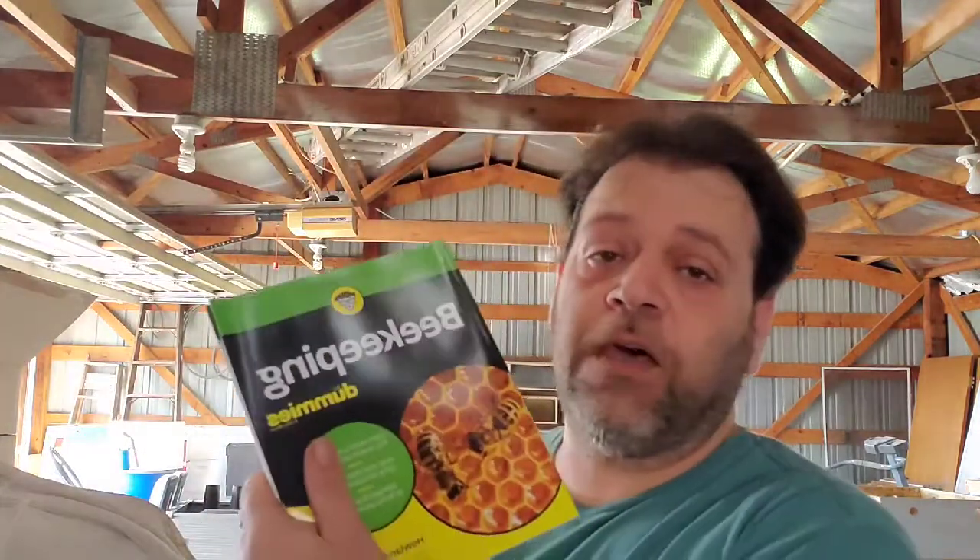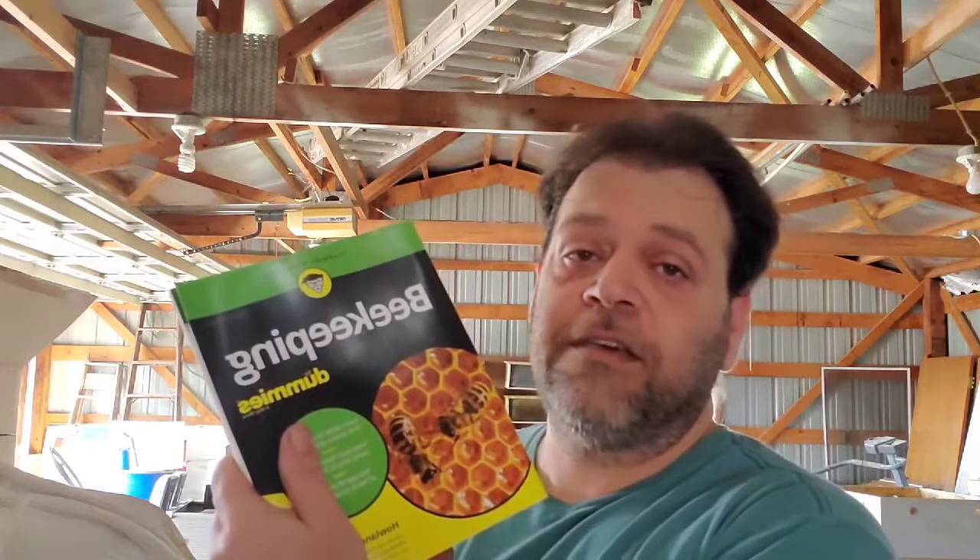If you're just starting out, a great book to begin with is Beekeeping for Dummies — the fourth edition is the newest. It's not gospel, but it's a good point of reference to start with. It'll get you your basic vocabulary and some of the fundamentals you're going to need to know.